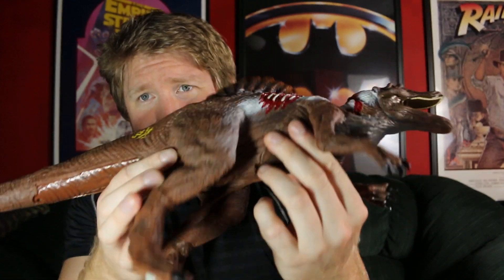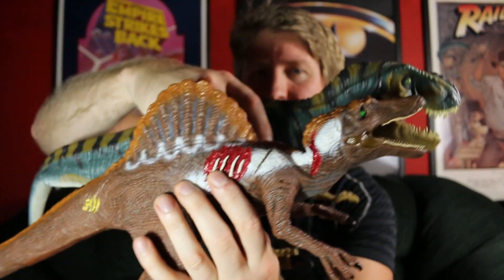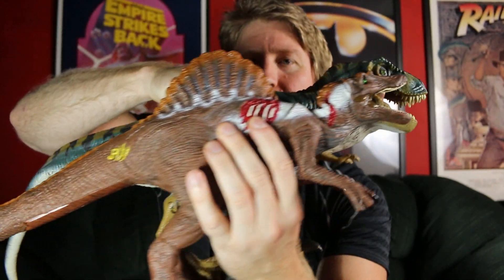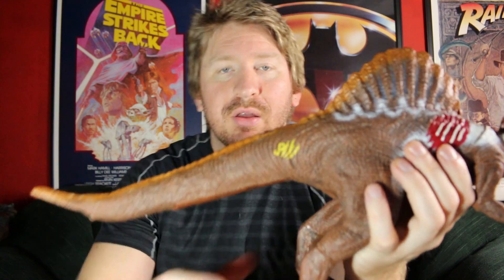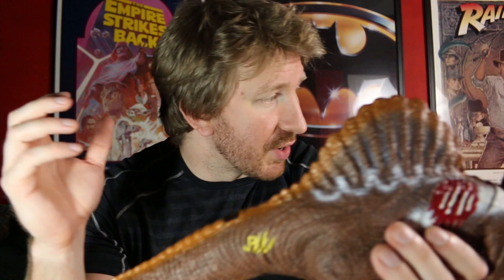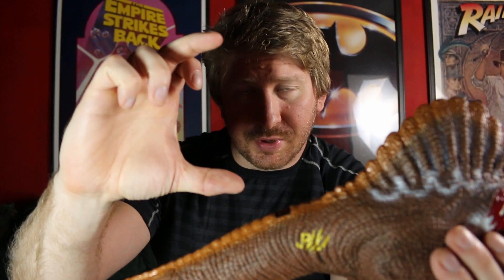Look at that thing, man. It's big. Here it is next to the Bull T-Rex, for example. Oh, Bull T-Rex is bigger. But of course the JP3 stuff was on a different scale. Because the Bull T-Rex is on the Kenner scale. The Kenner human figures were like this tall, but then the JP3 ones were like this tall. So they're on an entirely different scale.